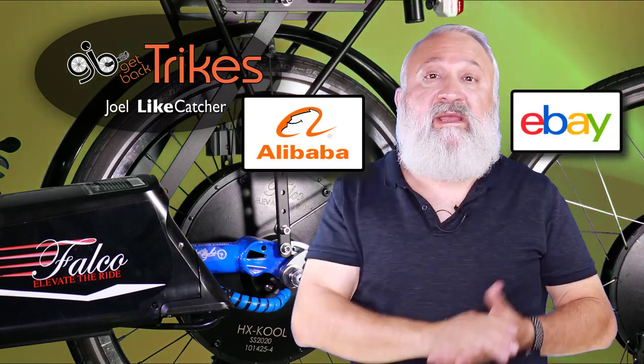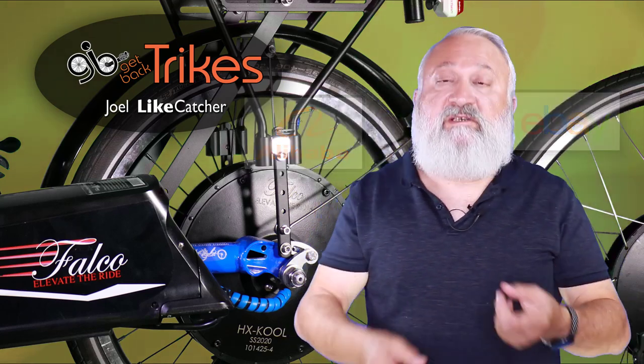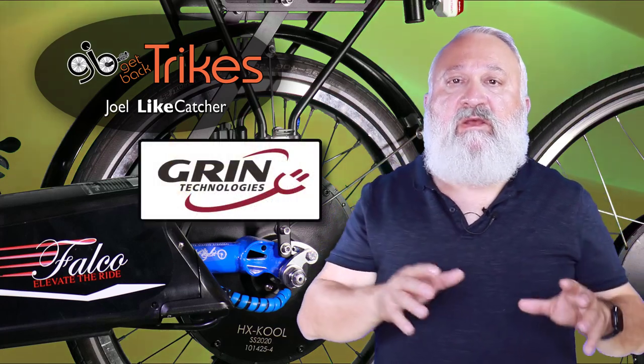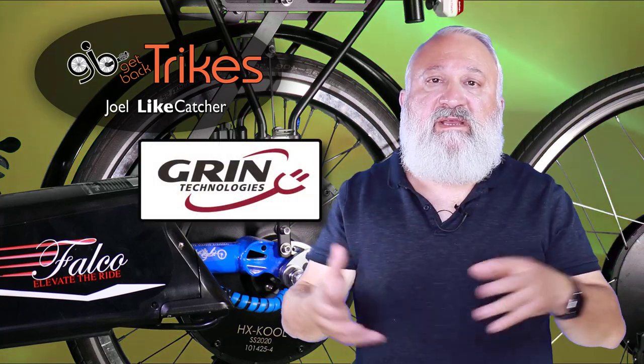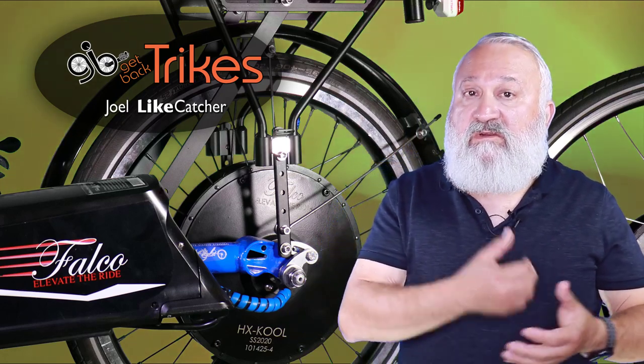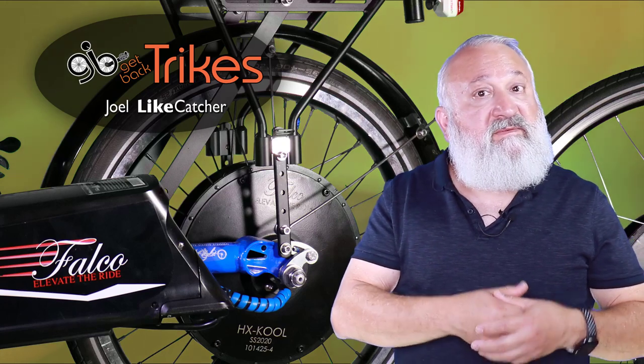There are basically two different kinds of e-bike conversion systems: the value-based systems from places such as Alibaba and eBay, and the premium systems usually offered from companies such as Shimano, Bosch, and Falco. There are also well-known brands from independent distributors such as Bafang, and integrators like Grin in Canada, which packages various independent parts into supported systems. Support is the most important part — because if you get a value-based system, you're on your own, and when things go down, you'll be watching a lot of YouTube videos to figure things out.